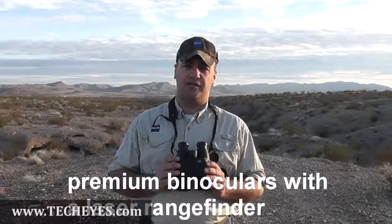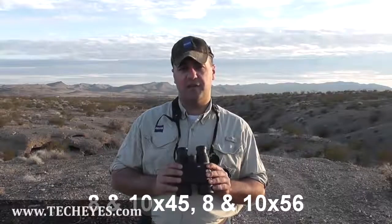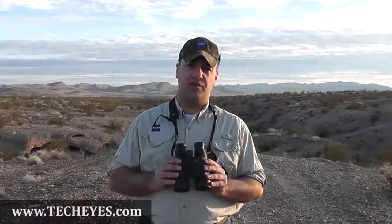Today I'd like to tell you about our Victory RF binoculars. These are premium binoculars with a laser rangefinder built inside of them. The models we have are 8x45, 10x45, 8x56, or 10x56. All of them, optically speaking, have our very best coating technologies and glass inside of them.